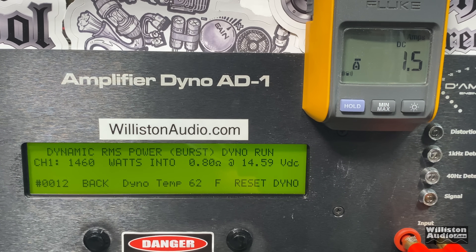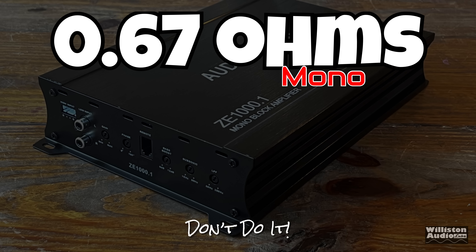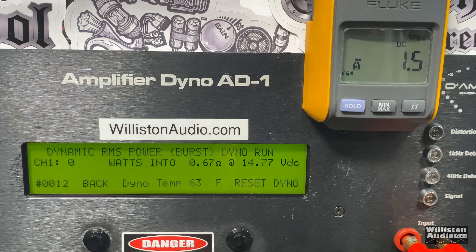Now we're not done yet. Let's wire it a little lower — let's try 0.67 ohm. This time we're going to try dynamic only because we know we'd pop those fuses otherwise. Dynamic test with a 40 Hz track, and here we're getting over 1600 watts — 1693 watts at 14.58 volts.